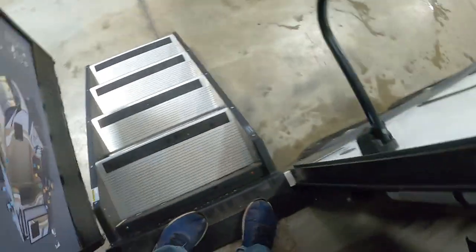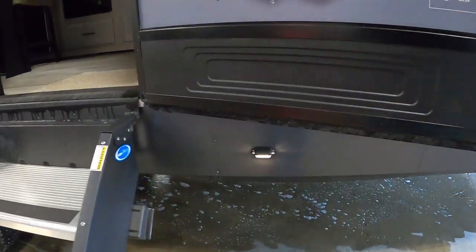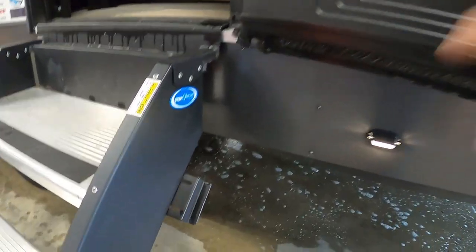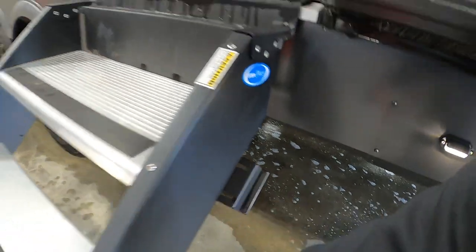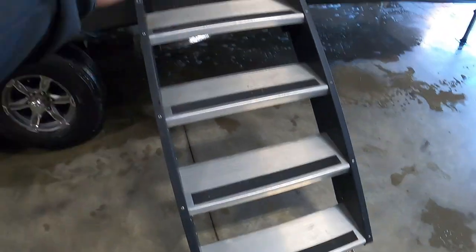Make sure all your exterior lights are off — porch and awning. The biggest thing on these steps is you want to make sure the door is all the way open, otherwise the step will catch coming in. Your feet are also adjustable — push up on this metal piece here and move your feet. Now we'll bring our steps up.